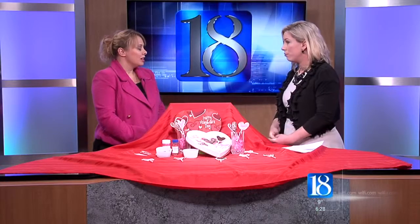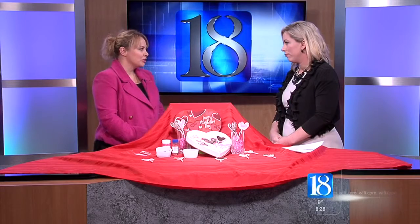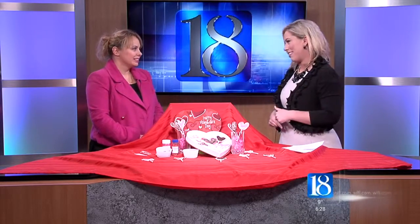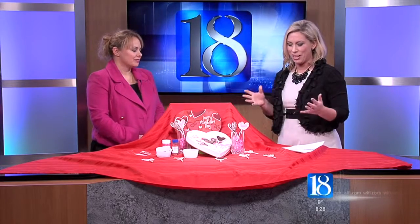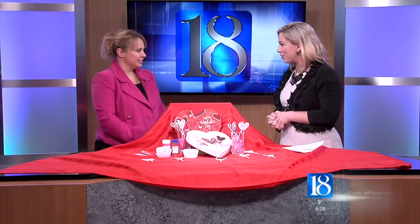And how do you vote? Go to lafayette.macaronikid.com — it only takes about a minute or so. And we will, as always, have that information on our website, WLFI.com, as far as the treats as well. Beth, thank you so much for joining us.